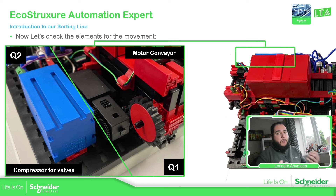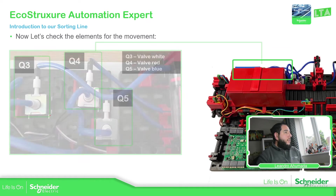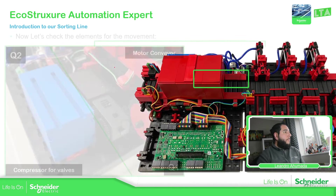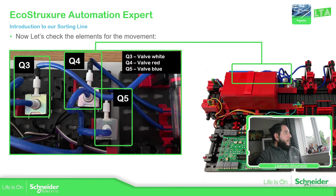Everything coming from the sensors goes to a digital input or another input into the controller. We also need to make some movements, so here are the outputs from the PLC that are going to activate elements of our sorting line. The first one is the motor for the conveyor — you can see the gears — that makes the movement of the belt. Then we have the compressor that activates the valves located here, which are the actuators that push the product once it reaches the position we need to configure. We have three different valves: one for white, one for red, and one for blue. This overview gives you an idea of where the different parts are located, but the main connections are on the PCB.